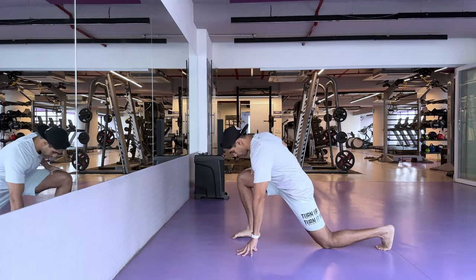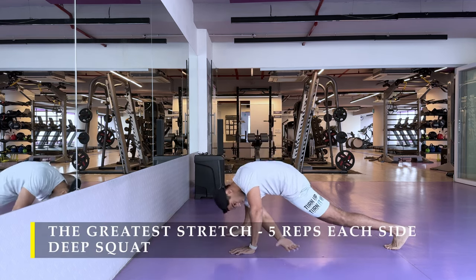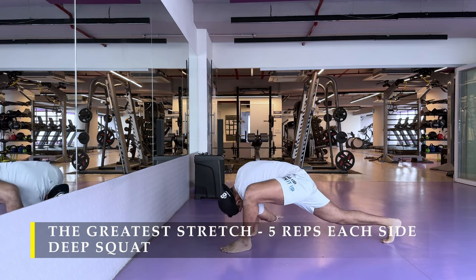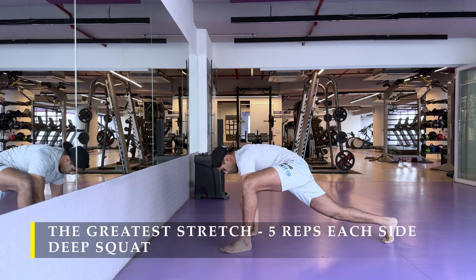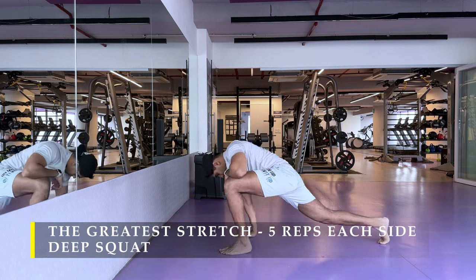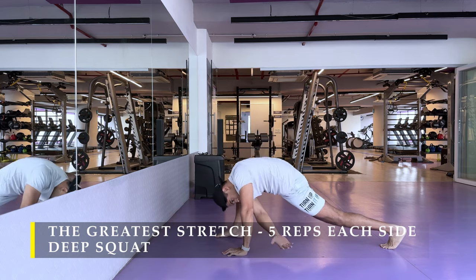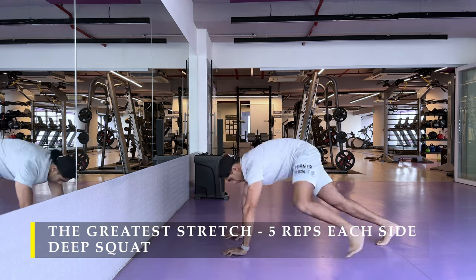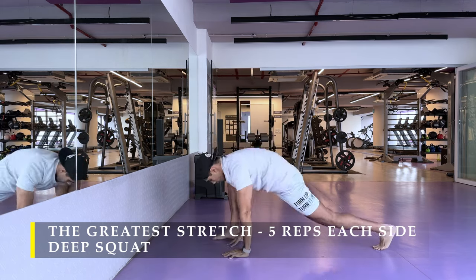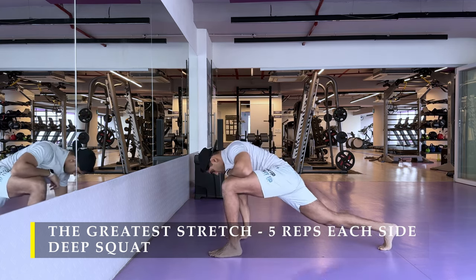Namaste everyone and welcome back to Live Stronger. Today we are going to work on our back. I'm going to start with the greatest stretch, five repetitions on each side, followed by a deep squat — the regular dynamic stretching I've been doing since the beginning. You can do any other dynamic stretches you know; that's absolutely fine. Just make sure two to five minutes of dynamic stretching is included in your workout.